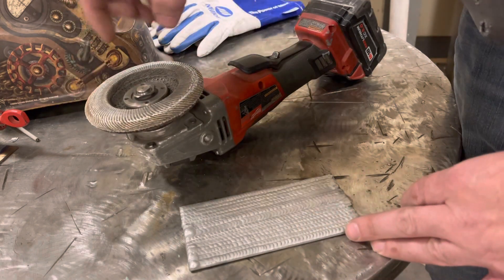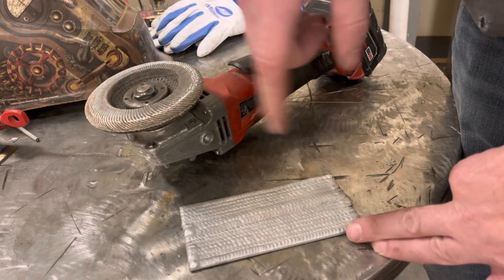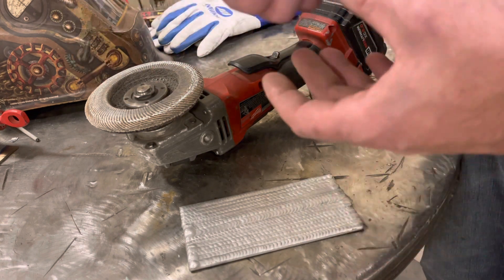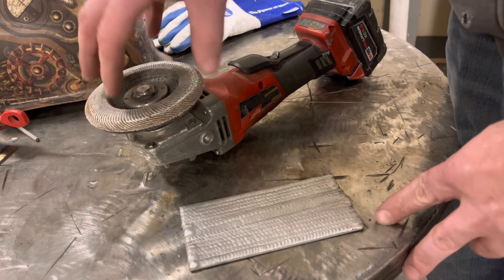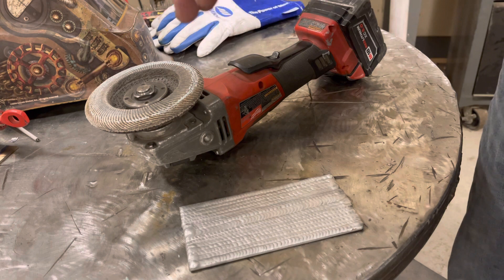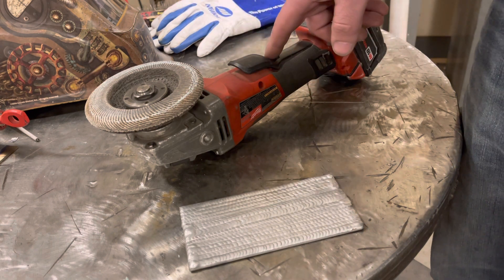When you go to polish or cut, the aluminum shavings won't stick onto the disc. It works great on cutoff wheels too — you can slice through aluminum like it's thin sheet metal once the cutoff wheel is loaded up with soap. Beeswax also works, so if you have that available, give it a shot.